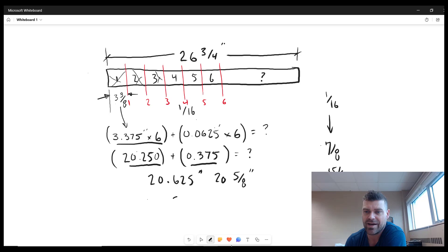The last step: we have a 26 and three-quarter inch bar, and the question asks how much remains. So we take 26 and three-quarters and subtract 20 and five-eighths. Three-quarters is six-eighths, so six-eighths minus five-eighths is one-eighth, and 26 minus 20 is six. The answer is six and one-eighth inches.